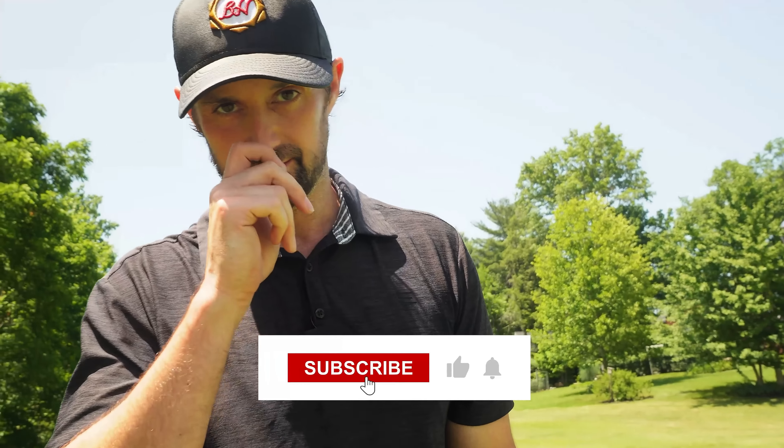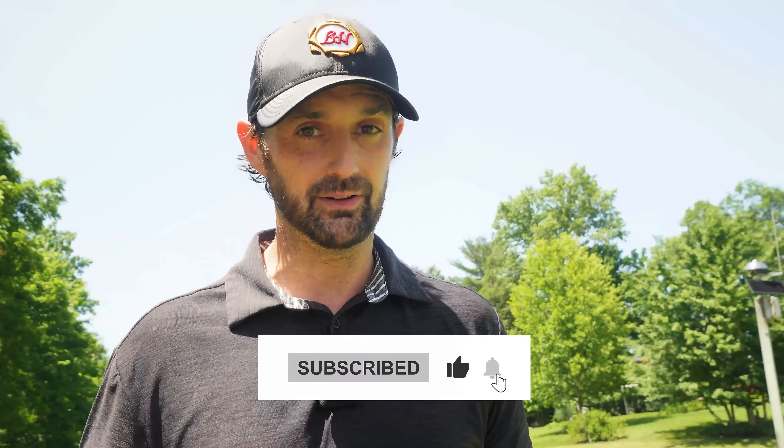Let me know if you've got any questions. If you really want to simplify the swing, watch this video here for three steps for perhaps the easiest way to swing a golf club. See you next time.